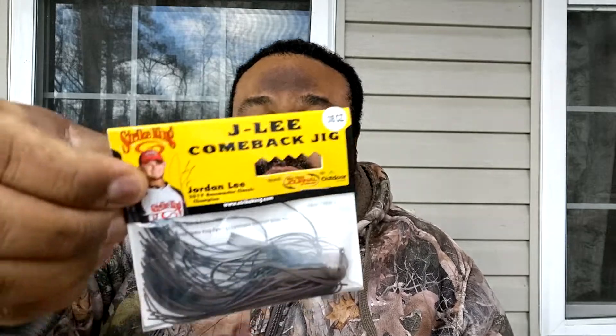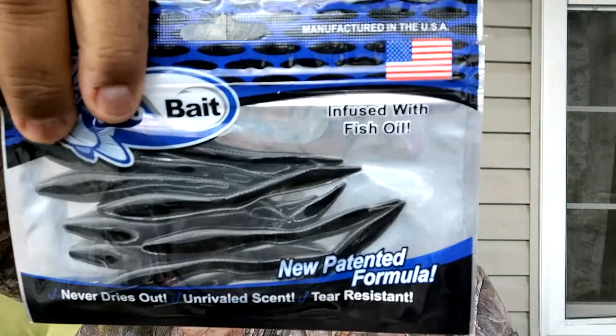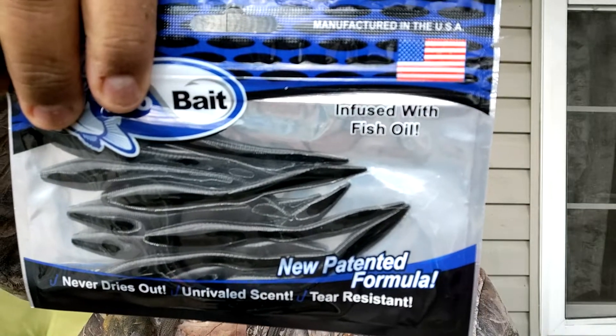First thing we got here is a Strike King Jaylee Comeback Jig. The next thing we have is a Bio Bait — some sort of worm, looks like it's all black. It's infused with fish oil and they never dry out, so that's pretty cool. Tear resistant too — I might have to give some of these a try.